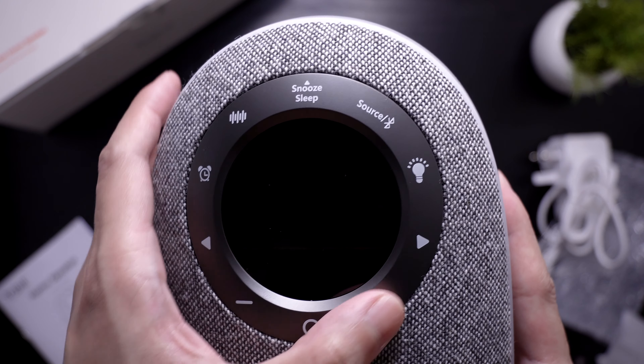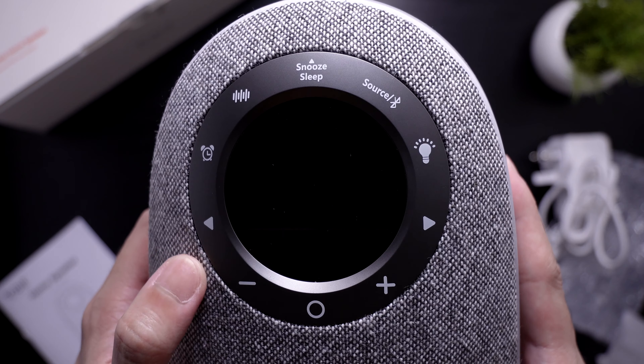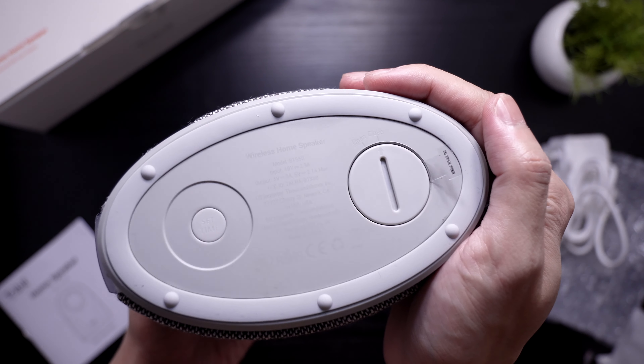You can also download the PDF version on their website. Lastly, the speaker itself.